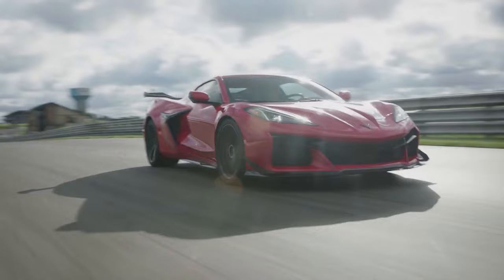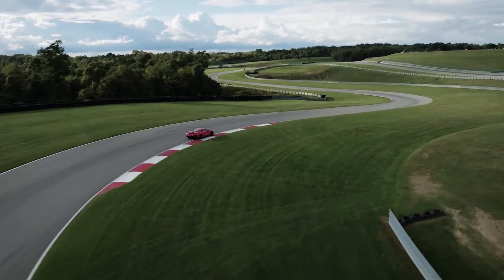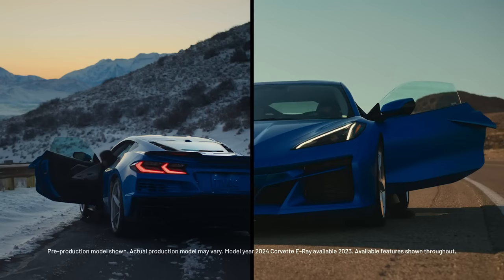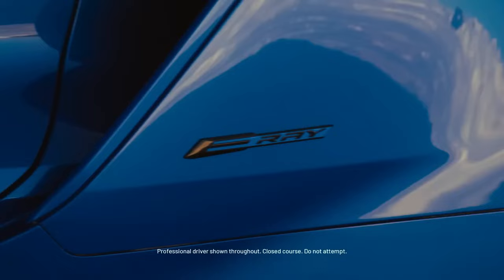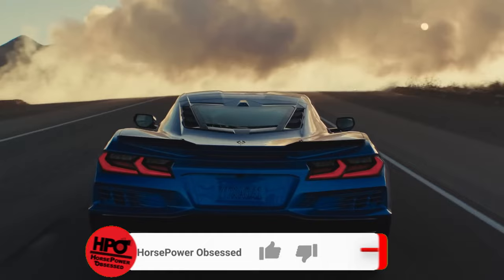All right guys, so we are here to discuss some C8 Corvette information today. A bunch of new news has come out and I wanted to get it out to you guys as soon as possible. So let's start off with the hottest topic today, and that is that the E-Ray is facing some banning across the board at certain racetracks.